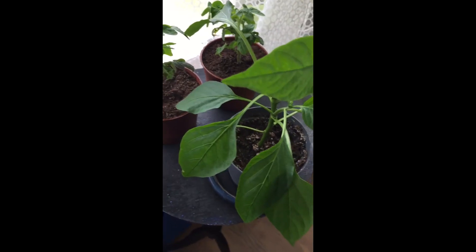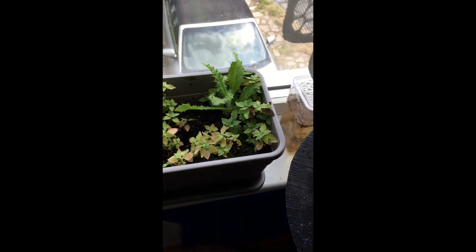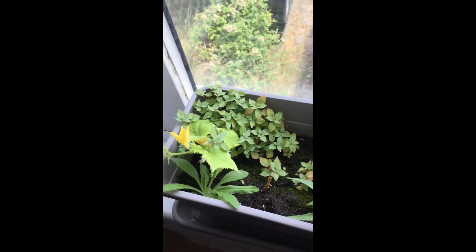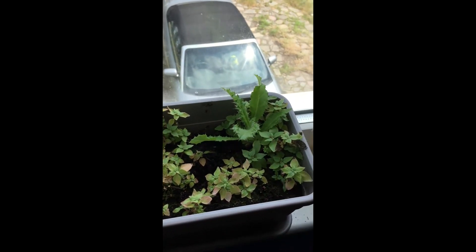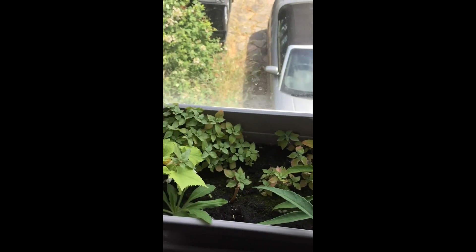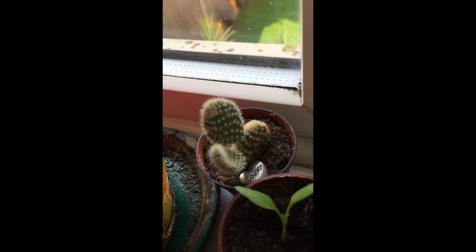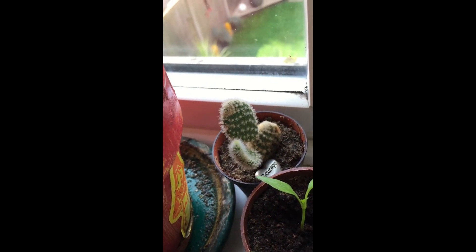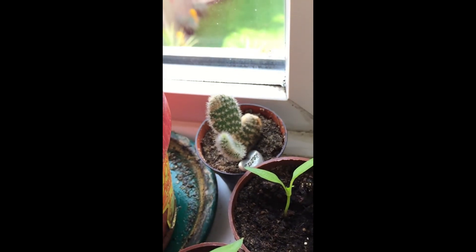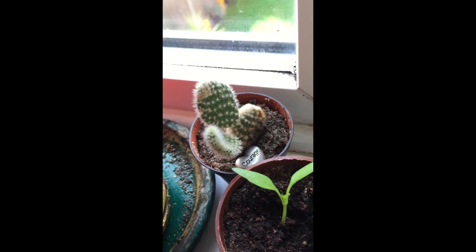Over here is like my wild garden — I just let anything grow here. I haven't planted anything apart from maybe that one at the end. Everything else is wild, just to see what happens. I'll water that as well. And there's this little dude here too — he's a little cactus. He's had a hard life, been dropped a few times, but with some courage he's been brave.